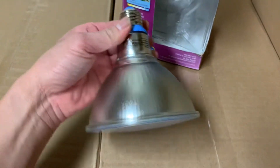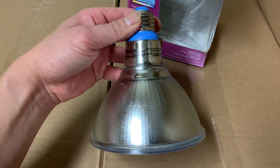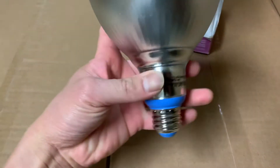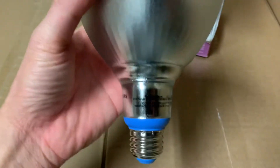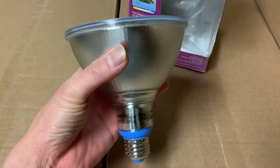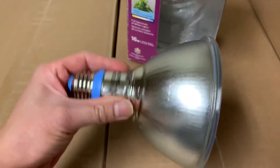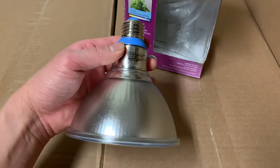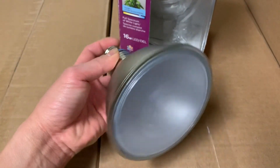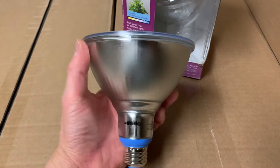I use it for my plant for about eight hours a day and it did survive the winter. Right now it's late March and the plant is pretty good. I'm gonna make another short video showing you the plant at home. This is a pretty good bulb for your plants, especially in the cold months of winter.